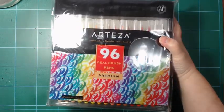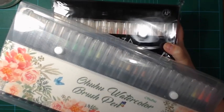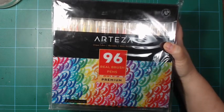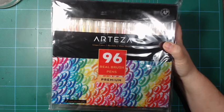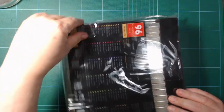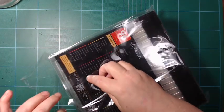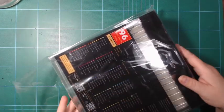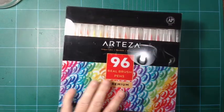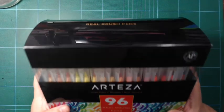Recently I bought the Ohuhu watercolor brush pens, as you might have seen. It's kind of the same deal, and I'm curious to see how many colors are actually the same between them. These ones should have more browns, which is often something that's missing.